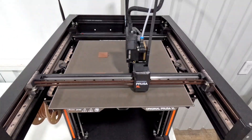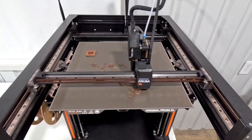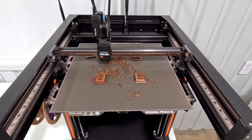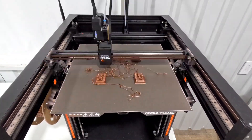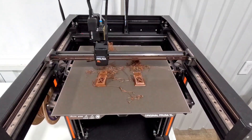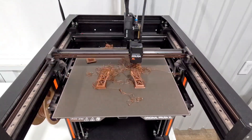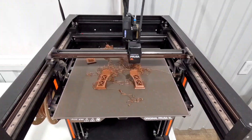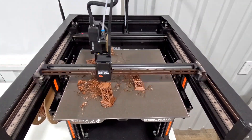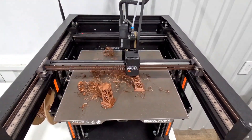It starts off good and I leave the room, thinking everything will be fine. This is a really long print and I haven't had any issues, so I don't even think to come back and check on it. Clearly this print is not going to work out, but I still haven't seen it. The front two feet are printing surprisingly well — I'm really surprised that with all that spaghetti in the back, the front is still printing pretty good. Finally, that leg gives way.